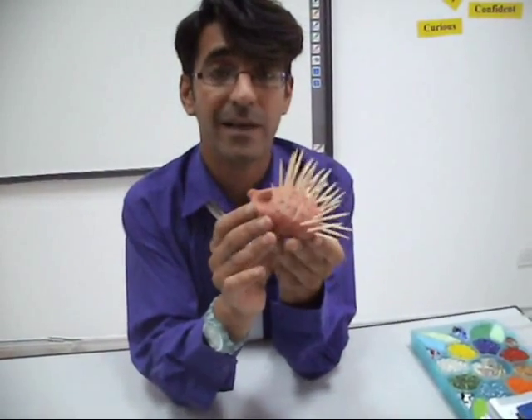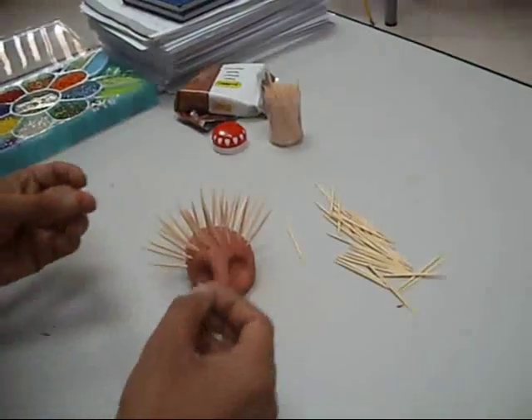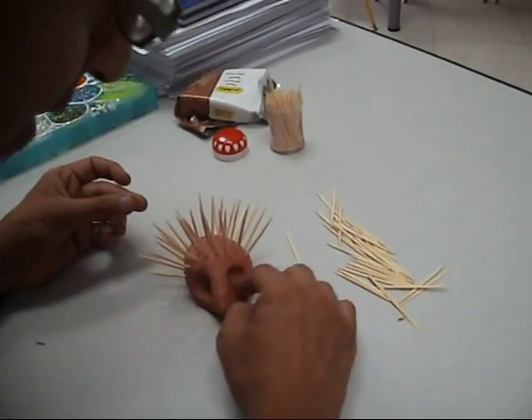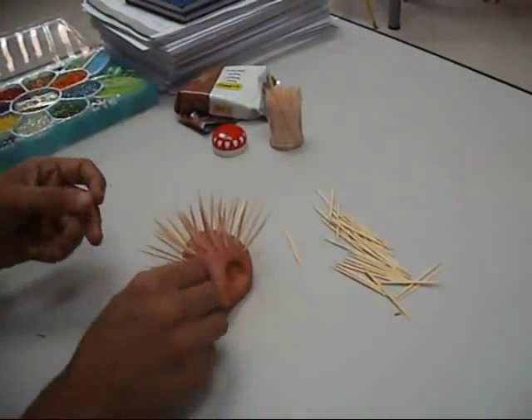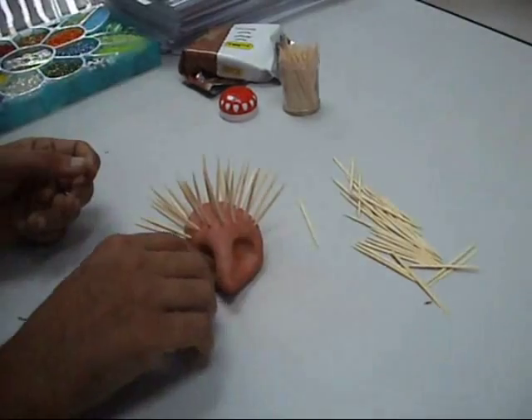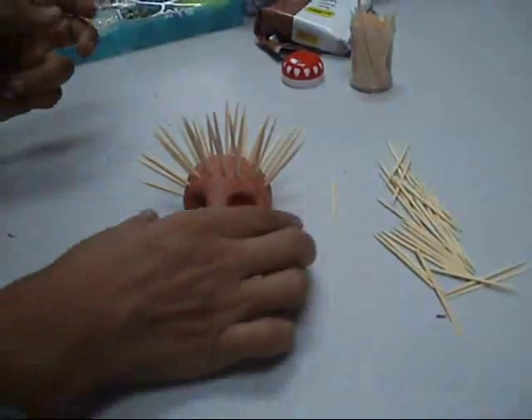Now I am going to finish this off by adding some eyes. I am going to use beads to make the eyes. Just take some plastic beads and set them into the sockets like that. Just press in so it is embedded into the sockets.